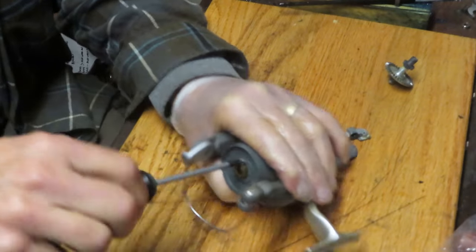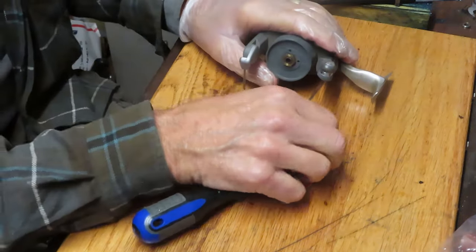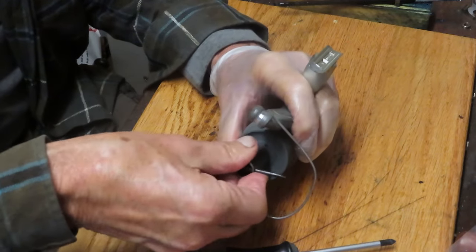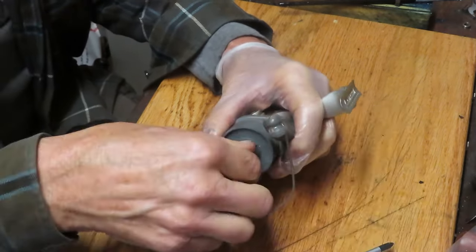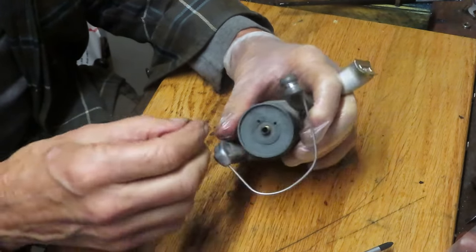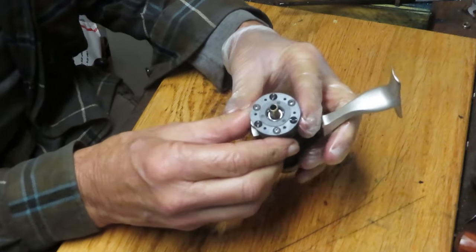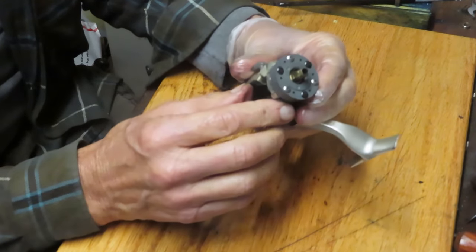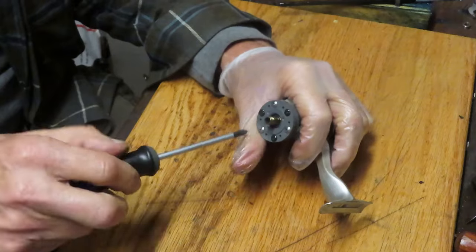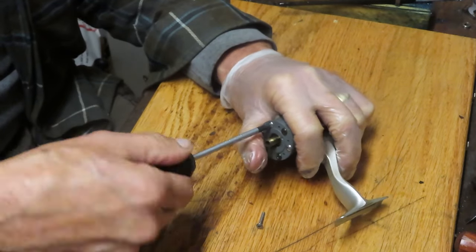We're going to take the rotor off right now, and that'll help us to diagnose what's going on with the anti-reverse. I'll put these pieces and parts in my parts tray, along with that retaining screw for the rotor nut. The rotor nut is probably a 12 millimeter — I have a little 12 millimeter tool that came off an old Mitchell tool. It's nothing but a socket with a screwdriver handle, but it's convenient. With that off, we pull this up and we have the anti-reverse collar. I'm thinking right away that I know the answer — I think the collar on the inside has been inverted, and if it's inverted, it doesn't grip.